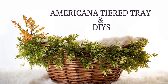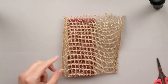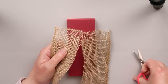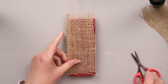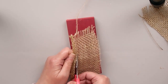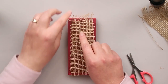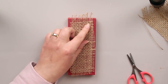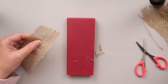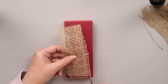We're starting with an Americana tiered tray and two DIYs. I have a sign already and what I've done is I have painted it in the Craft Smart Cherry Cobbler, and then I'm taking this piece of burlap and cutting it down to fit the sign. What I'm trying to make here is a rustic kind of homemade American flag design — not exactly an American flag, but you'll see. I'm taking a few strands out so I can get it to the size I want, trimming the edges and sides.